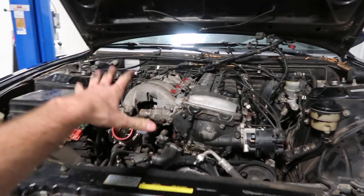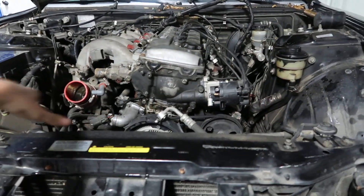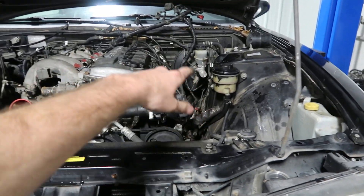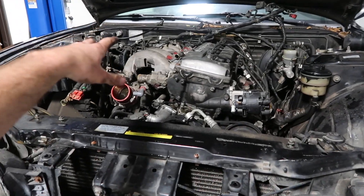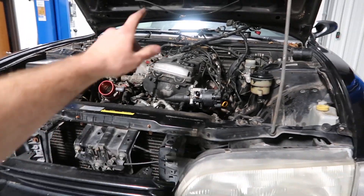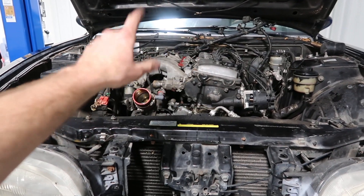Everything up top is pretty much free to yank the KA out. We got the wiring, the fuel, all the accessories, and the power steering freed up. Now we have to lift it up in the air, get the exhaust off, the starter wire, disconnect the wiring harness from the transmission, probably the driveshaft, and all that stuff underneath, and then we'll be able to yank it out.